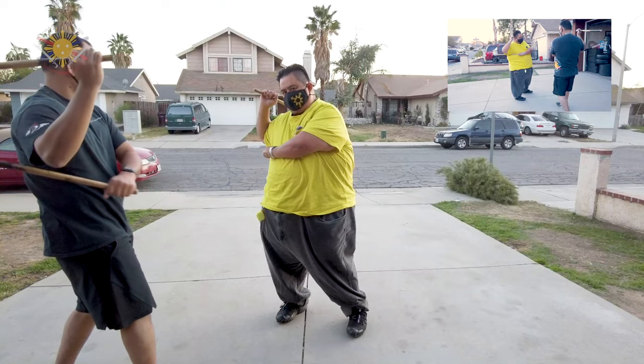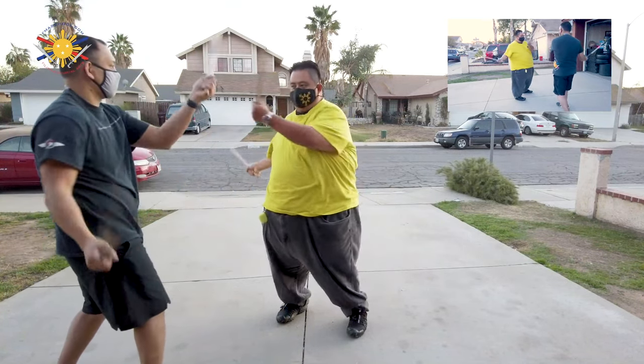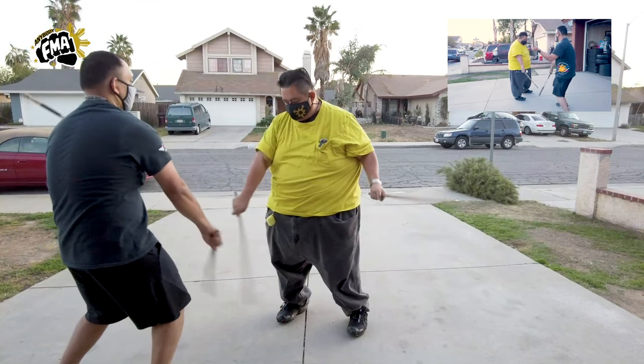Then from there, you go back under chamber, and you're going to go up, down, down, up. Let's do that again — up, down, down, up.